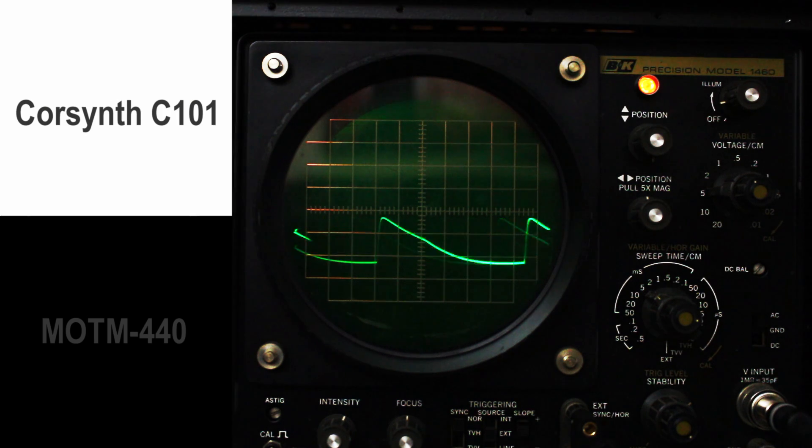Alright, back to the CoreSynth. Now we're going to put about 50% resonance in. It might get a little bit of a chirping, but... So 50 doesn't do it on this filter, it does on the MOTM.